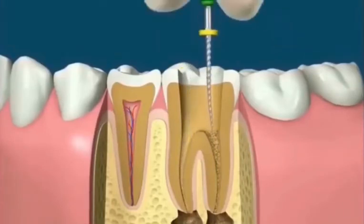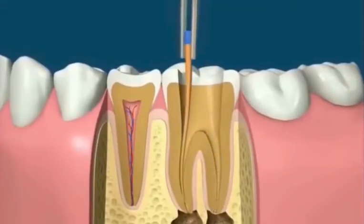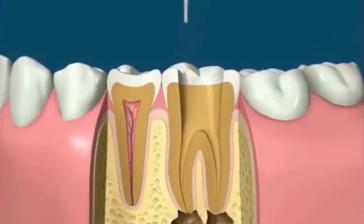A tooth may have one or more canals. Using the manual treatment method, filling the canals involves checking the cone size, then placing rubber cones covered with a liquid sealer into the canals.